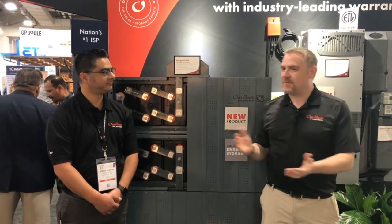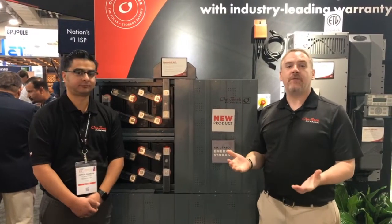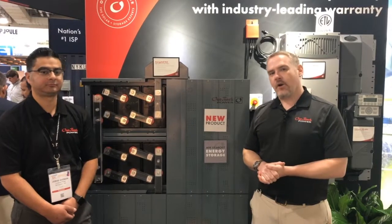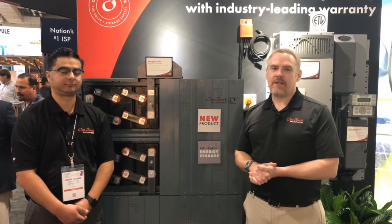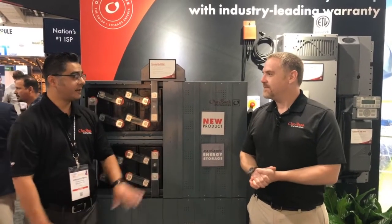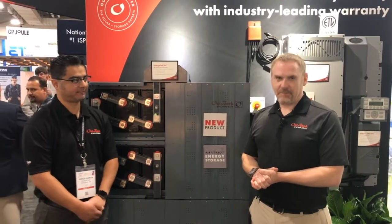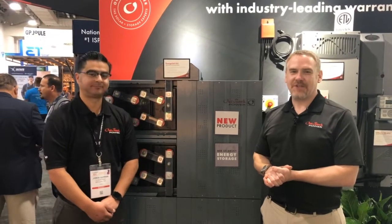George, thank you so much. Always appreciate spending time here in our booth. If you have any questions, feel free to reach out to us at www.outbackpower.com. We'd love to answer any questions about this. Final question — availability: we have this in stock now. Feel free to place your order with your favorite distributor. Happy to see these orders going out. Thank you so much.